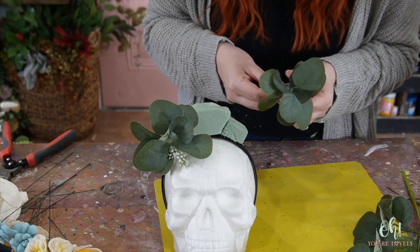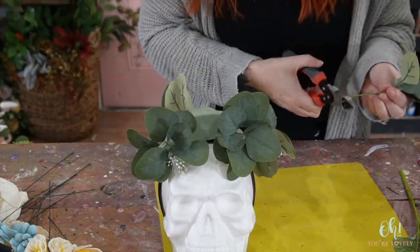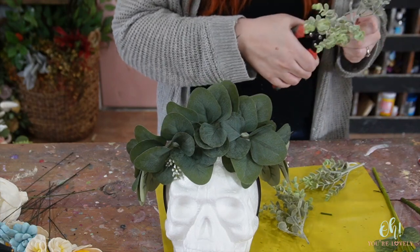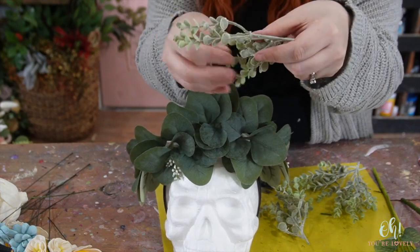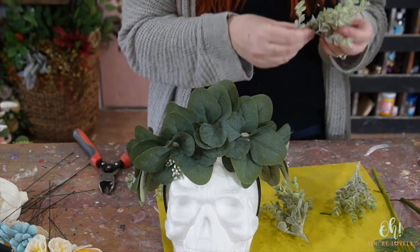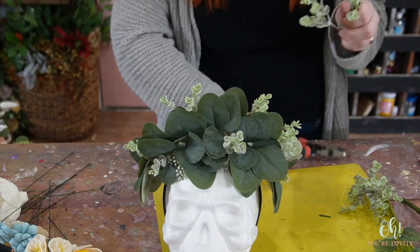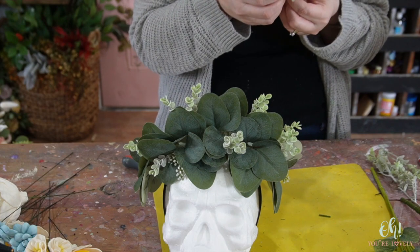I'm so excited! Some of this we might need to individually stem up - we'll just have to see, we'll play it by ear. I'm going to try to use as much of it as I can as is. What I'm going to do is look where there are connection points and cut down pieces of this greenery. We don't need really long stems for this so this works really well. I'm going to cut these down but wait to put the rest in until we get a little further into the project.